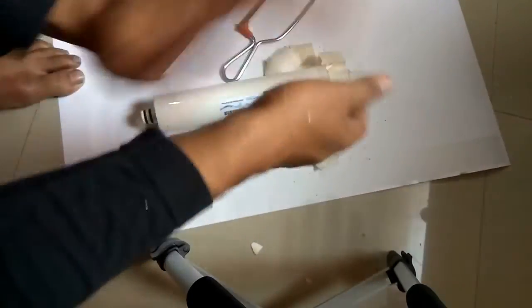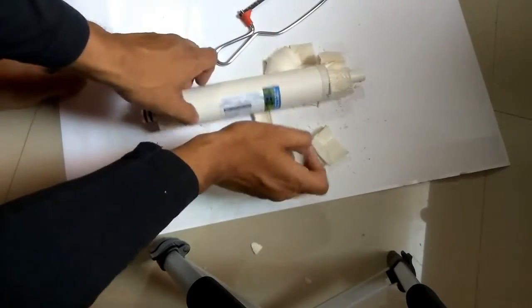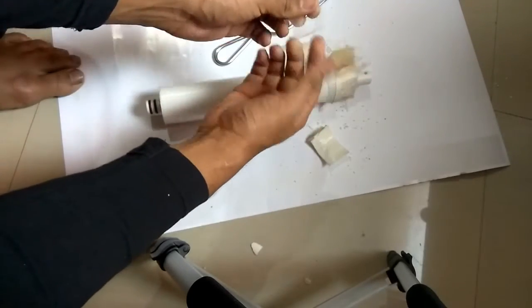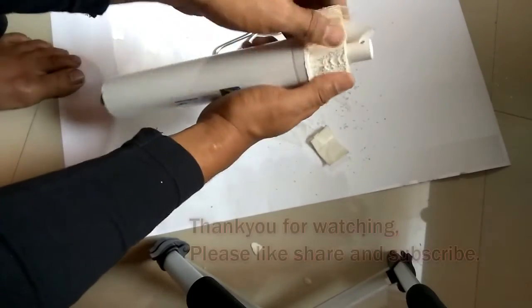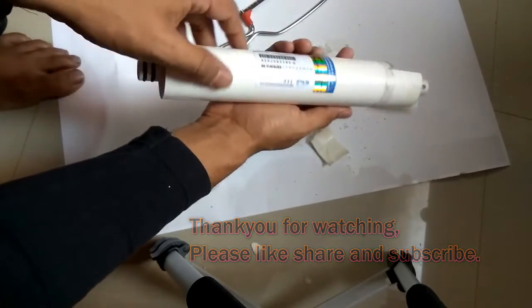Okay friends, thank you very much. Please like my videos and subscribe to my channel. I always bring such videos regarding water purifiers, and I try to tell more things about how they function. Please like and share. Thank you very much.